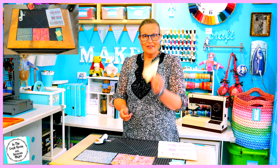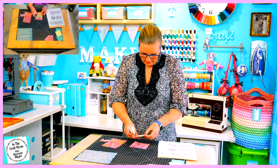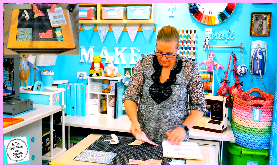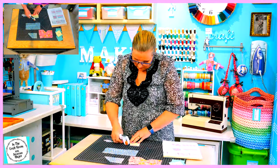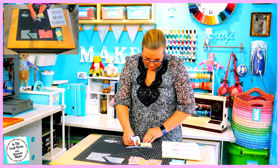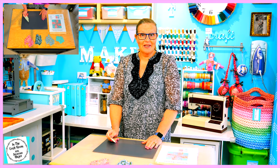I'm now ready to cut our H template from the pink floral and the blue floral. We need four of each of the fabrics, so I'm finished with our template pieces now and all of our patches have been cut out.